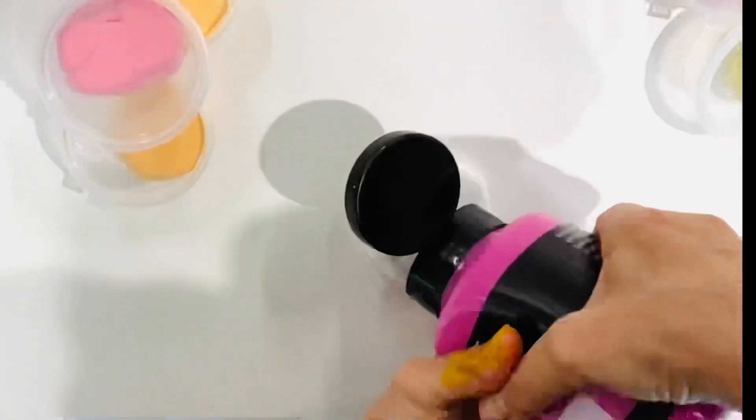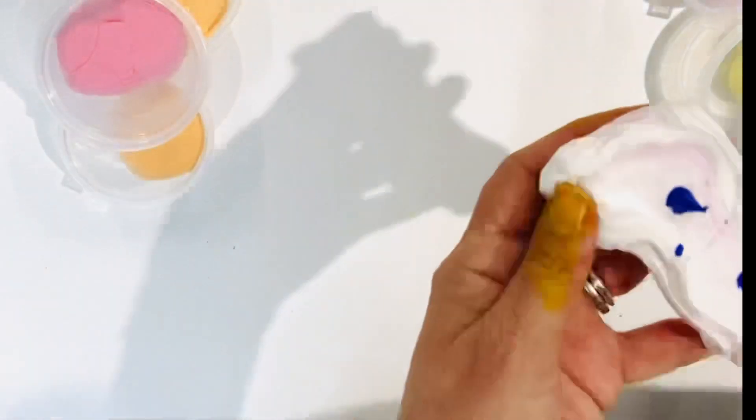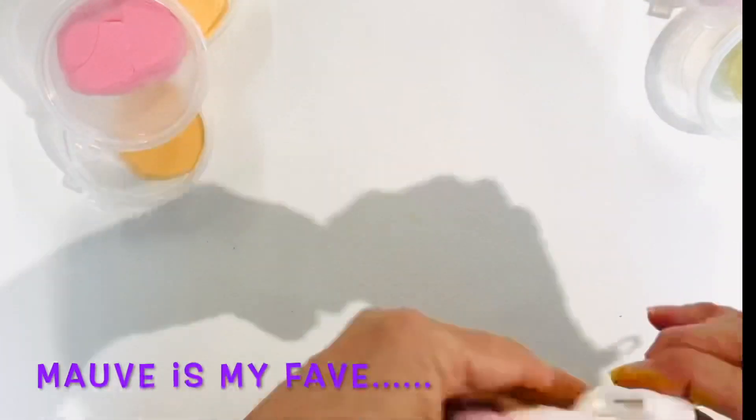Now I use plastic containers — plastic take-away containers, containers that come with sauces or condiments. I hate plastic being wasted, so it feels really good to recycle, and these are perfect for this activity.